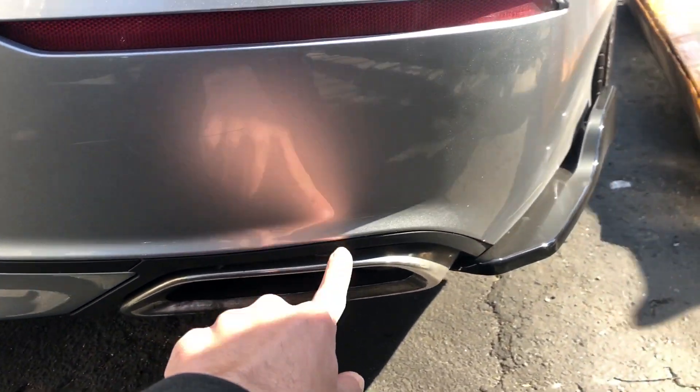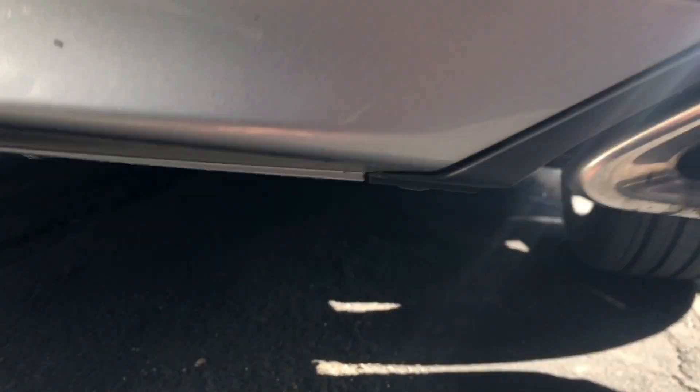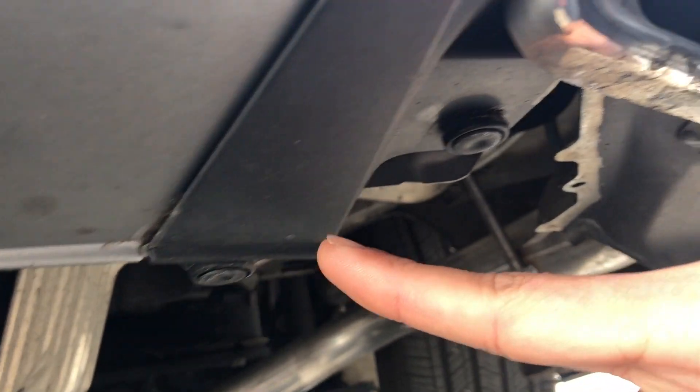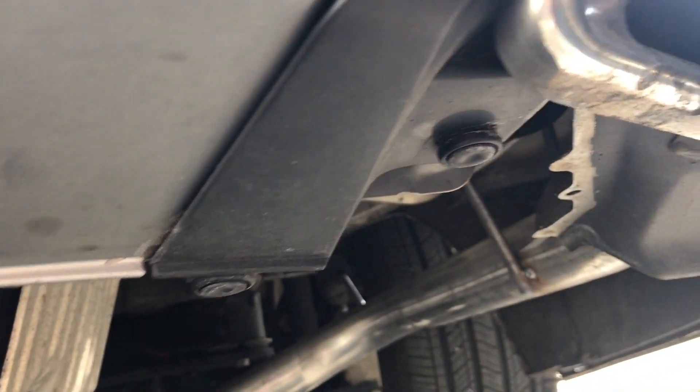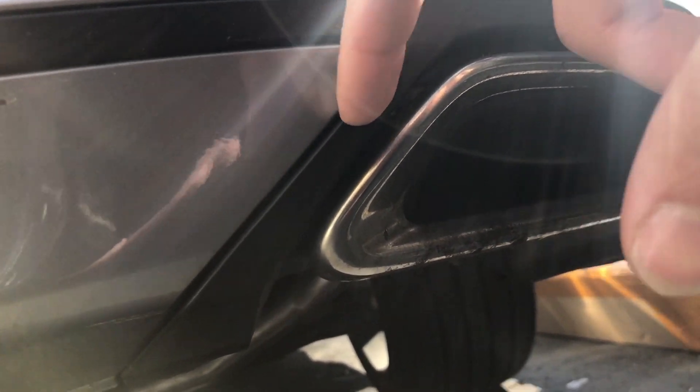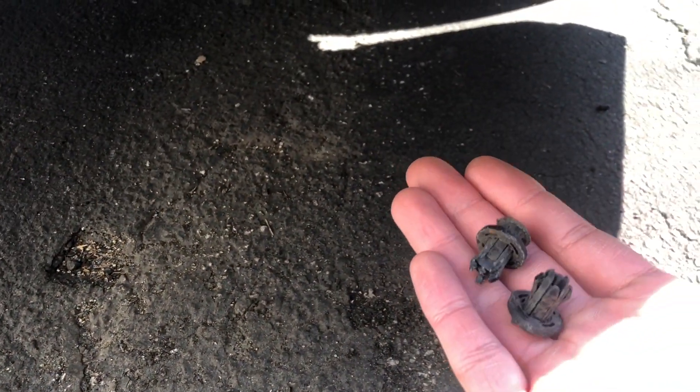We'll go ahead and remove these plastic trim pieces right here. All you gotta do is under here, take these two clips off, do the same thing on the other side, and then just kind of pull out. That's removed — it's gonna be very dirty because all that dirt and grime goes in there.